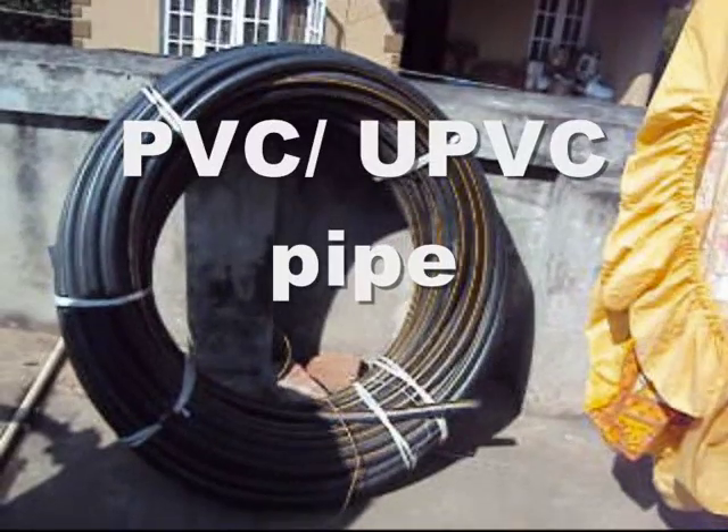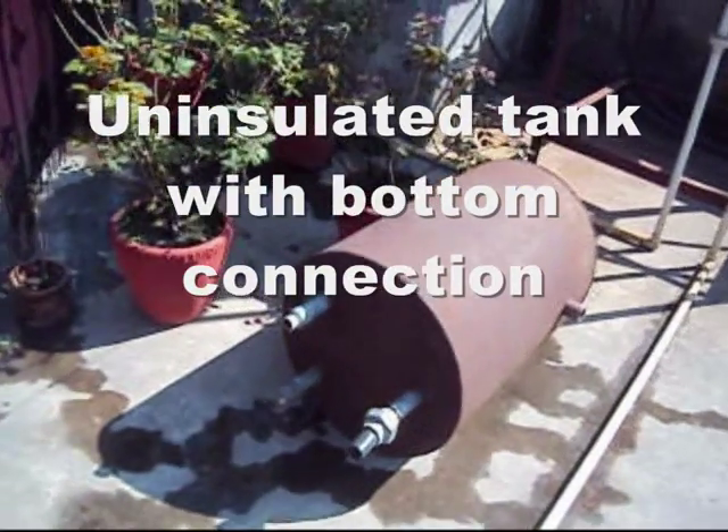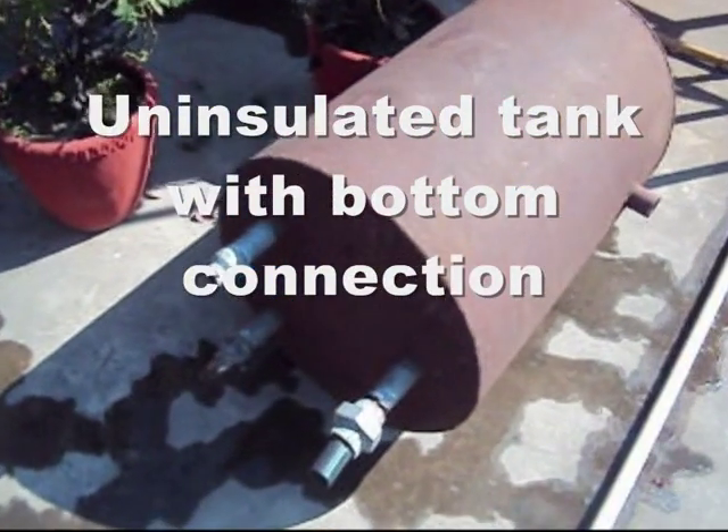Third step: get one storage tank of mild steel — you can get them from a shop or have them fabricated. It should have three connections at the bottom and one at the side, which should be one-fourth from the top.